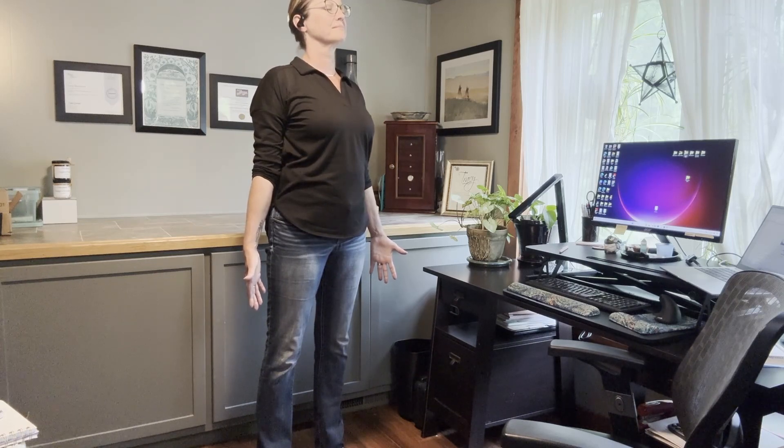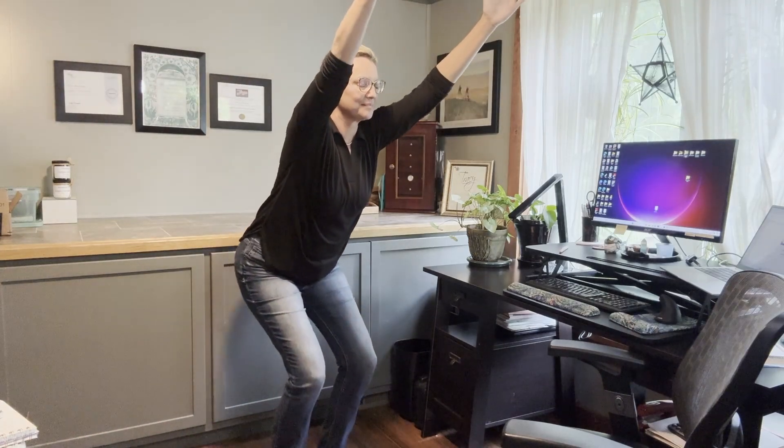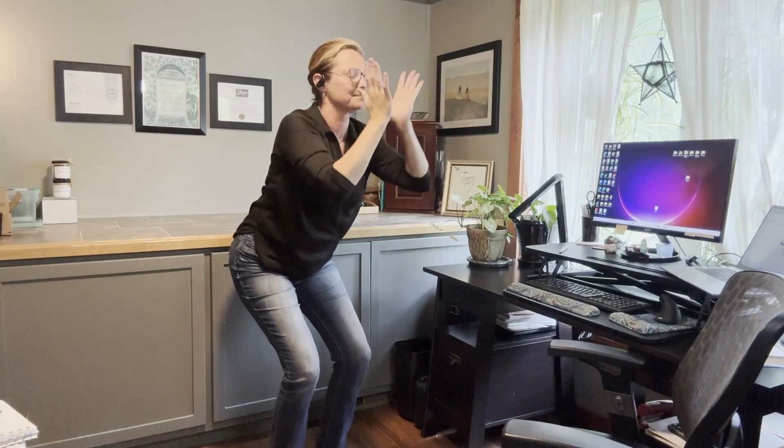Take a nice big deep breath here. Inhale in, and as you exhale, sit your hips back and bring your arms up, coming into chair pose. You're moving as if you're going to sit in a chair, but you don't. Your arms can either reach up and forward or you can bring them to prayer pose at your chest, wherever is most comfortable. Pay attention to where your knees are, trying to bring them back behind your toes. You can take this pose as deep as you want — keep your chair fairly lifted, or sit down low. The deeper you sit, the more you're working the muscles of your legs.